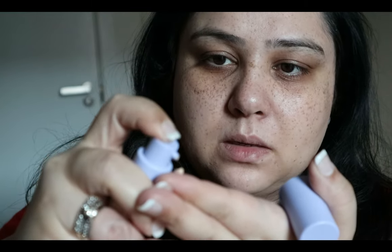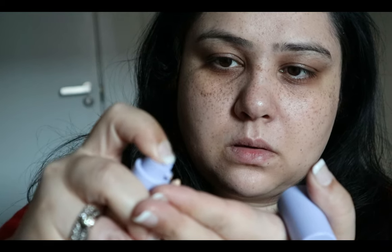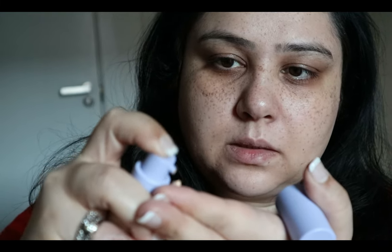I think it's okay. I'll try one more pump just to build it up a bit. The pump isn't working properly — come on. Okay, finally. So this is what we are working with so far. Again, it's a skin tint, so it's not going to be full coverage.